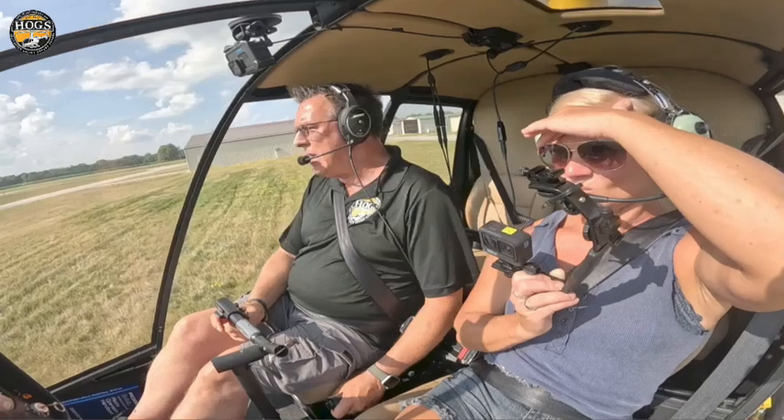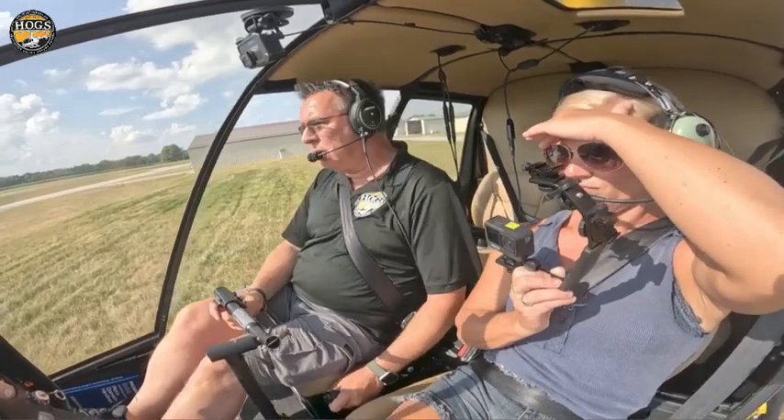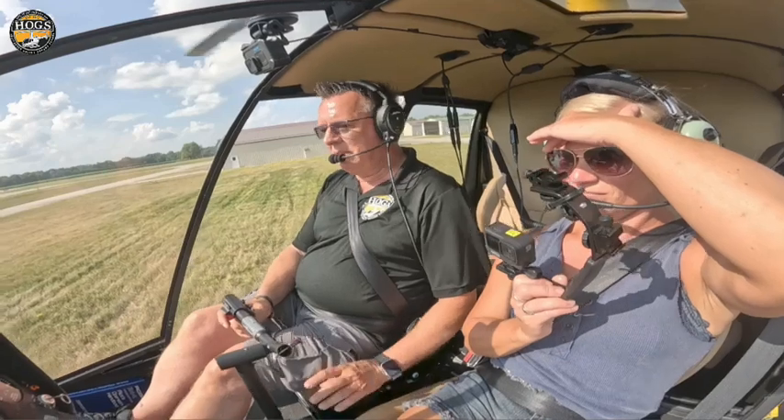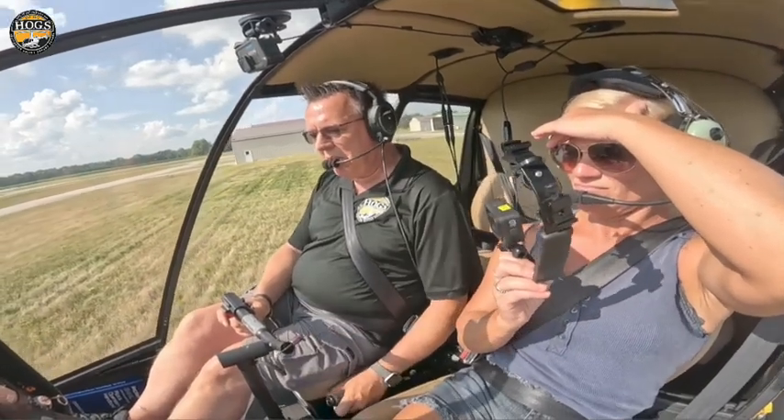I see so many people that pick up and they rush to pick up, and they hurry up — what am I going to do now? Think about it. Slow down. Take the time to just do a nice hover check.